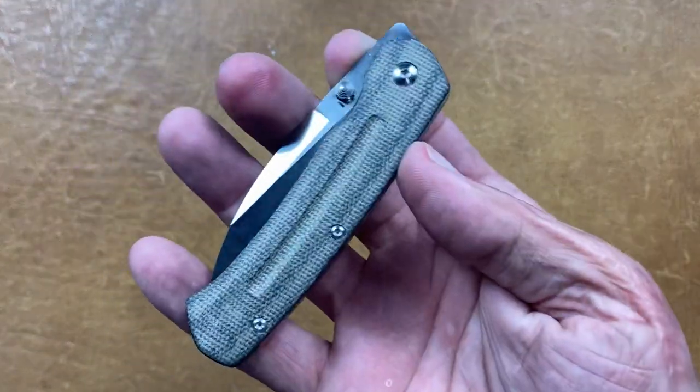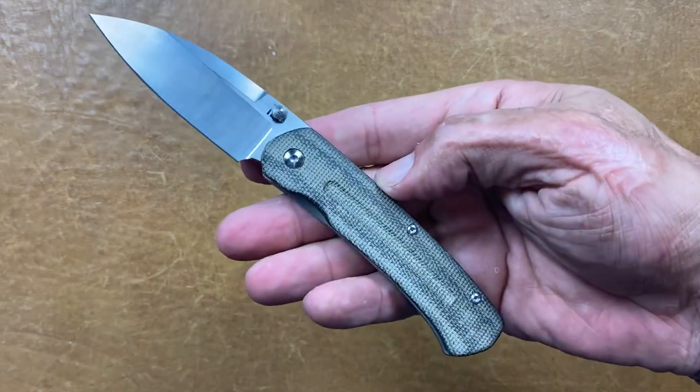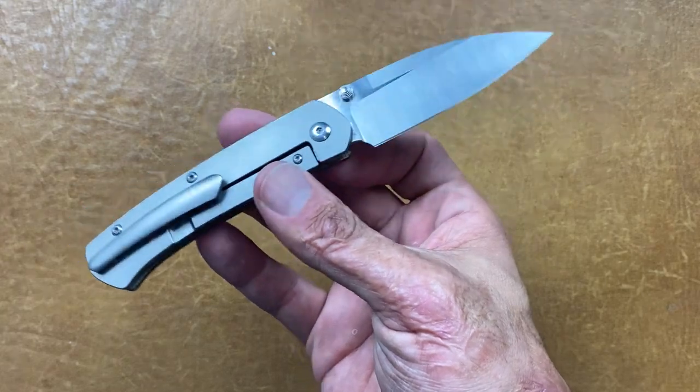The awesome thing about micarta is that up until this year, it was only on mainly high-end knives, and even then there weren't a lot of knives with it. Like this Artisan, which is a $180-$200 knife. You didn't really see it on many production knives unless somebody modified a knife. And it's one of my favorite materials — if not the favorite — on a pocket knife.